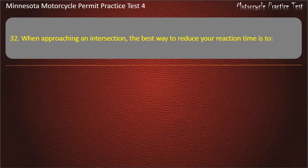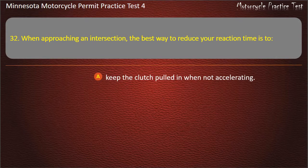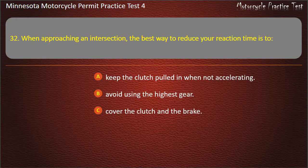Question 32: When approaching an intersection, the best way to reduce your reaction time is to — A) Keep the clutch pulled in when not accelerating, B) Avoid using the highest gear, C) Cover the clutch and the brake, D) Avoid wearing a full-face helmet. Answer: Cover the clutch and the brake.